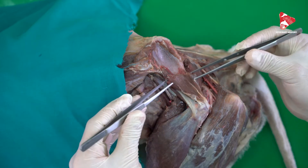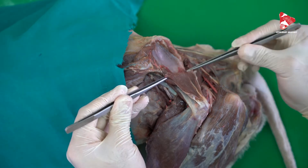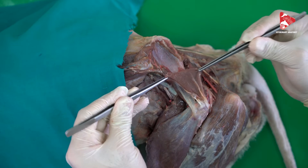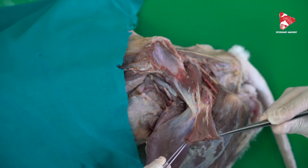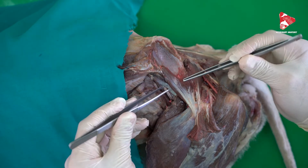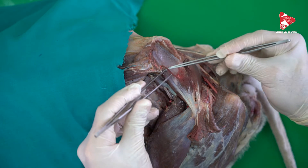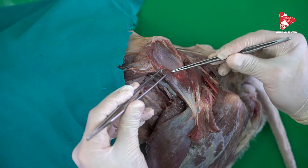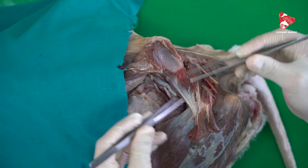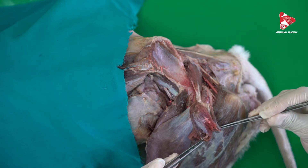This is the rest of the middle gluteal muscle, which we cut and removed from the wing of the ilium, and now we reflect it like this. As described before, under the middle gluteal muscle we can see the deep gluteal muscle, originating from the gluteal fossa and from the shaft of the ilium to the greater trochanter. We would like to reflect it just like this.